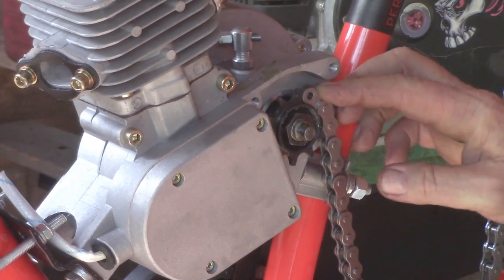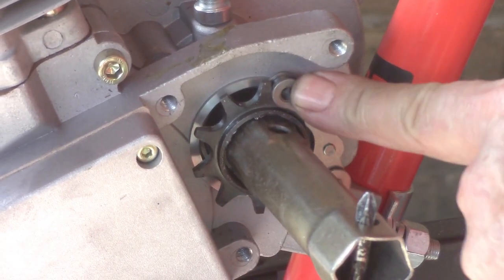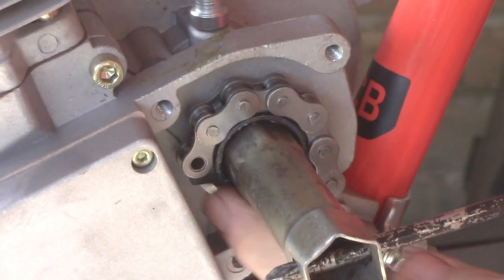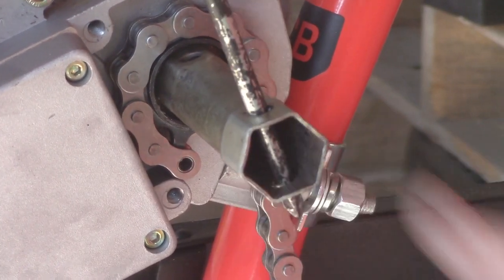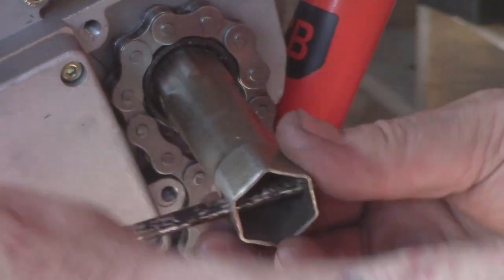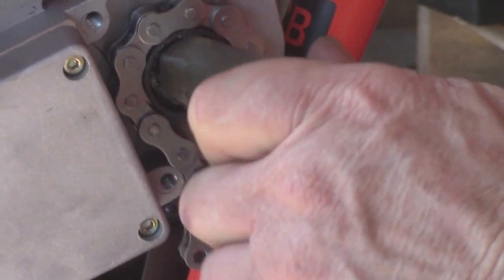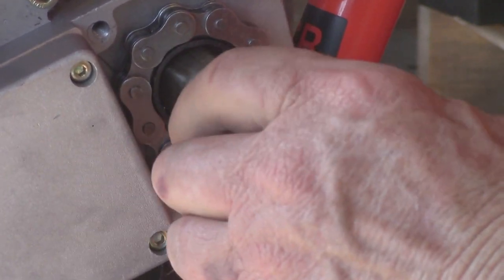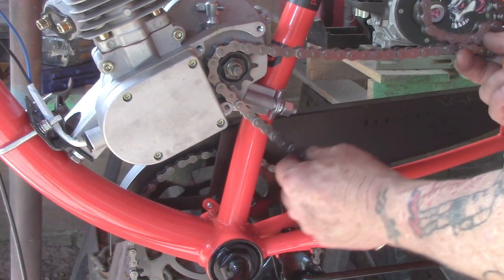Now we're going to lay the chain onto it. Use the spark plug tool — the engine turns over easier if you have the spark plug removed. Use your finger to keep the chain against the sprocket; if you don't, it gets jammed up and binds, and you won't get it through. Lift it up with your finger, keep it against the sprocket so it clears that little post where the threaded hole is for the drive cover, and just keep turning counterclockwise with your spark plug tool. You want it out at least a good 8 to 10 inches so you can easily put your connector link on once you get your rear wheel on.